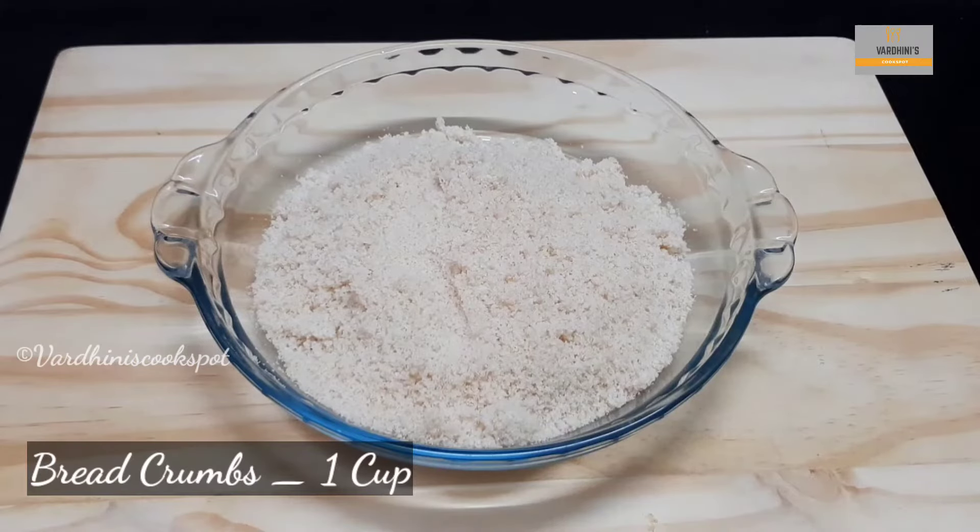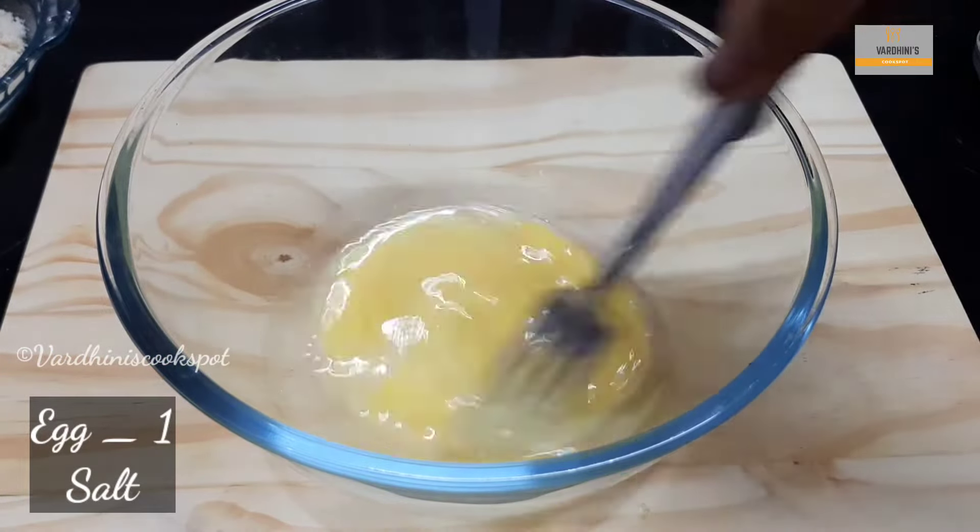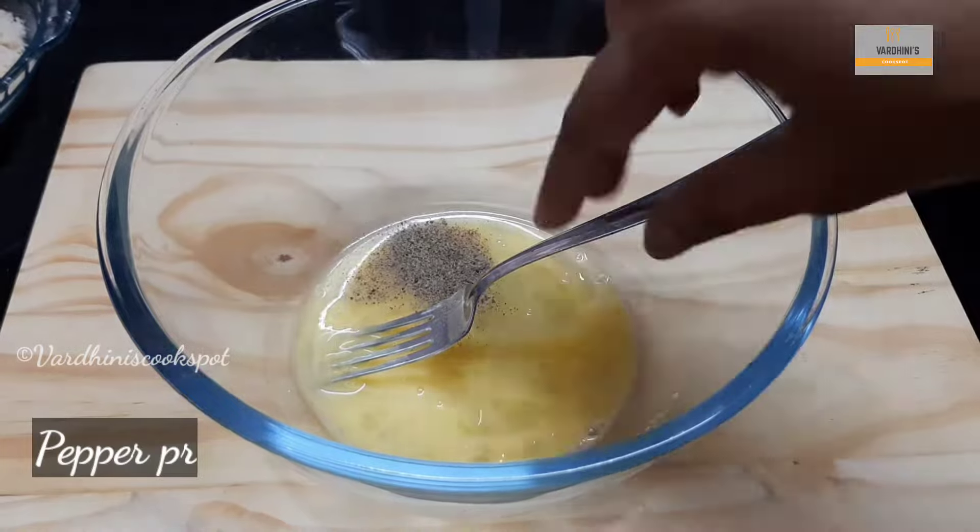Here, I have taken one cup of bread crumbs. Take one egg in a mixing bowl, add in salt as needed, add in some pepper powder, and beat it nicely with a fork.